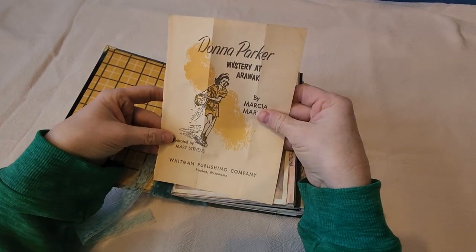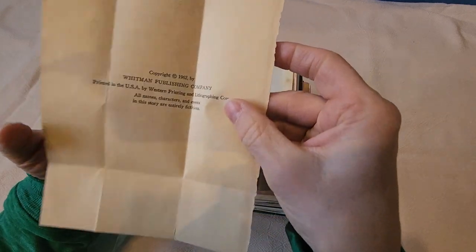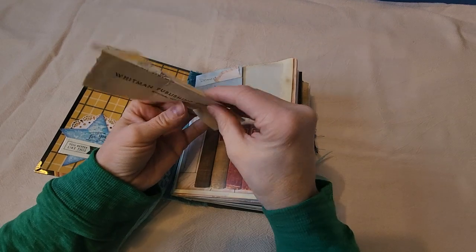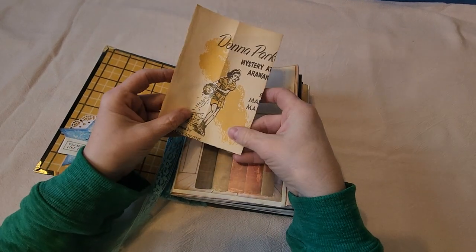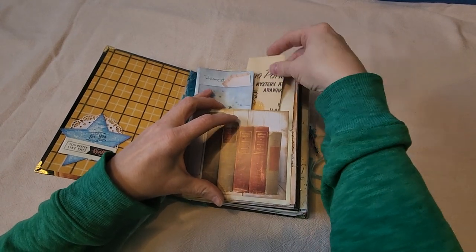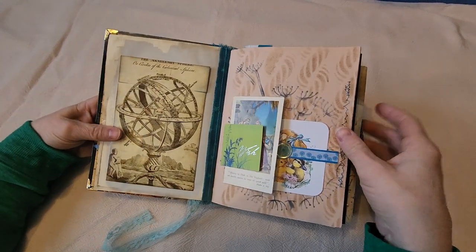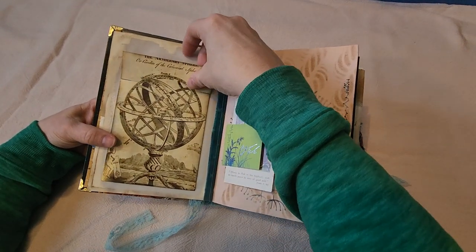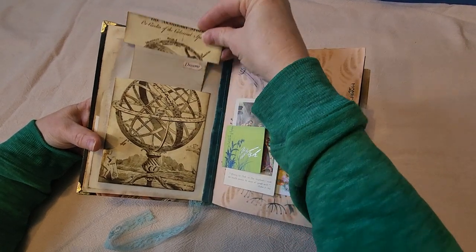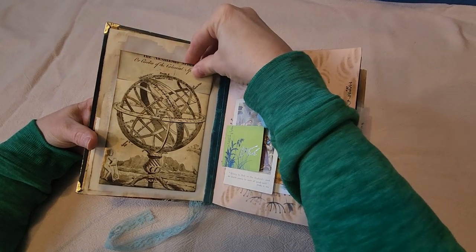For these ones, I thought it would be pretty neat to put the intro page of the actual book and when it was published. This one was published in 1962. It had some pretty fun images that I saved — I put a few in here and saved some for future projects. The theme of this one is a lot about space.